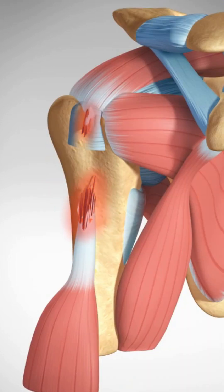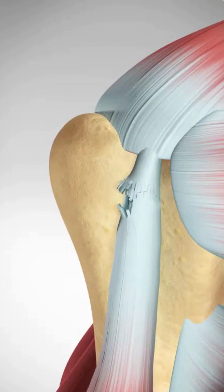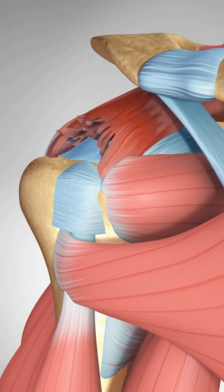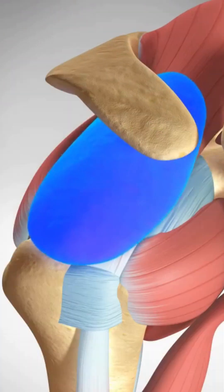Complete ruptures are easily diagnosed because of the subsequent swelling and sagging of the muscle. Partial tears can be more difficult to diagnose because of similar symptoms to conditions like rotator cuff tears, impingement, and bursitis.